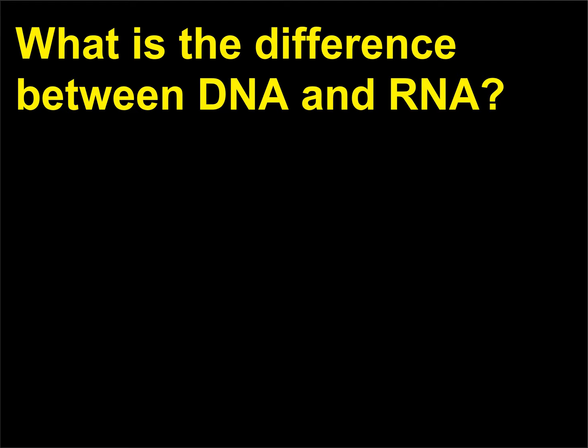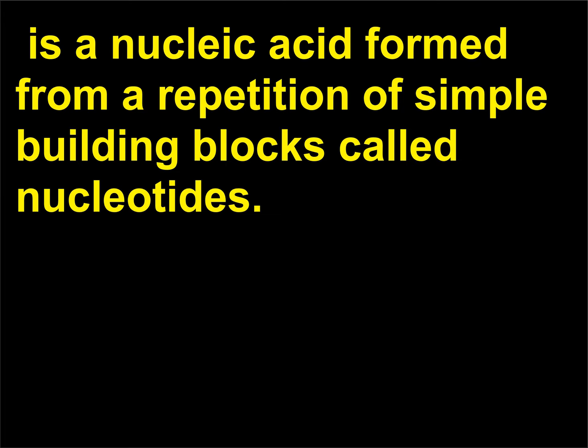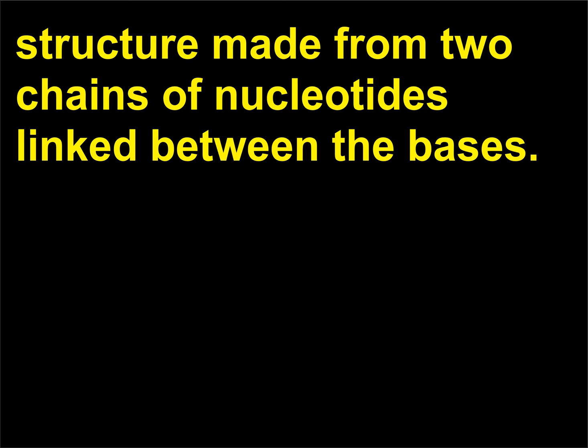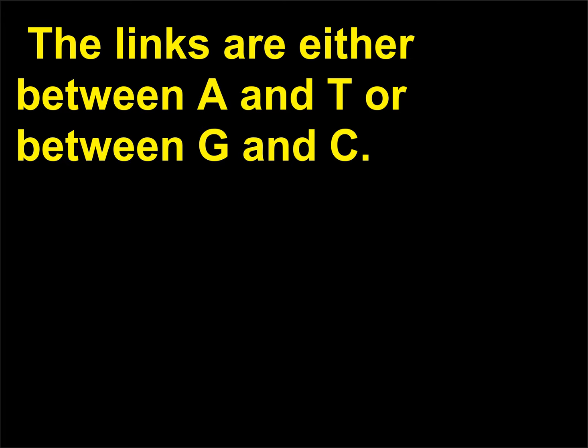What is the difference between DNA and RNA? DNA (deoxyribonucleic acid) is a nucleic acid formed from a repetition of simple building blocks called nucleotides. The nucleotides consist of phosphate, sugar (deoxyribose), and a base that is either adenine (A), thymine (T), guanine (G), or cytosine (C). In a DNA molecule, this basic unit is repeated in a double helix structure made from two chains of nucleotides linked between the bases. The links are either between A and T or between G and C; the structure of the bases does not allow other kinds of links.